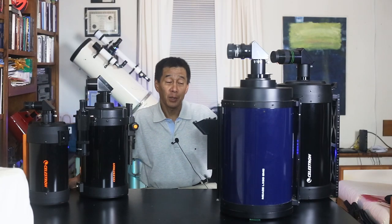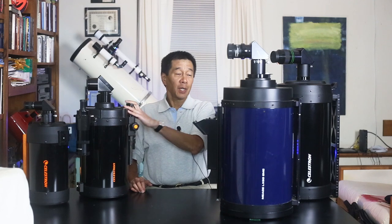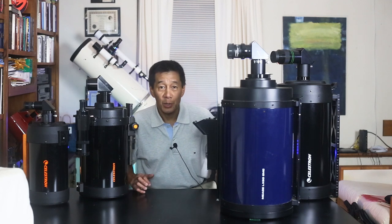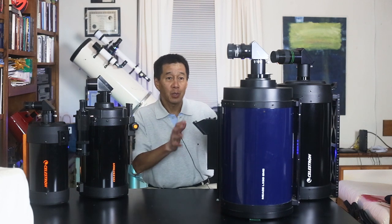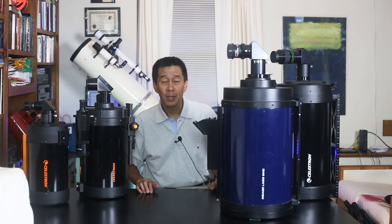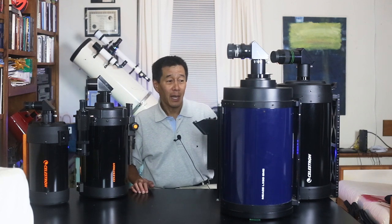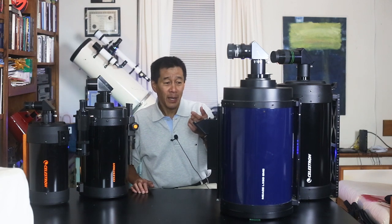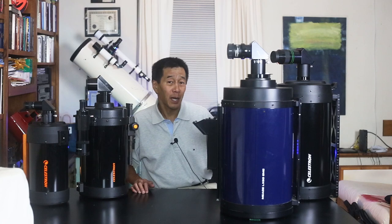Just for size comparison, we have several Schmidt-Cassegrains: a 6-inch, an 8-inch, the 9¼ at the end, and a 10-inch. These telescopes get big and heavy fast. The 6 is about 9½ pounds, the 8 is 14½ pounds, the 9¼ is 23 pounds, and the 10 is 32 pounds. Think about that — you're only getting an extra ¾ of an inch of aperture with the 10, and it's almost 8 or 9 pounds more than the 9¼.